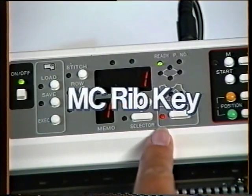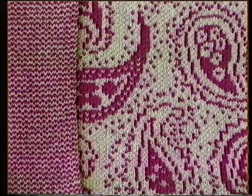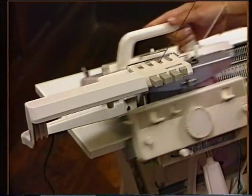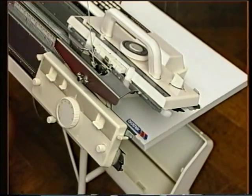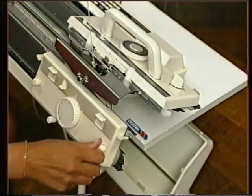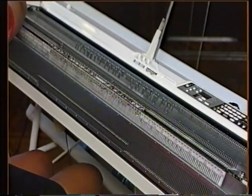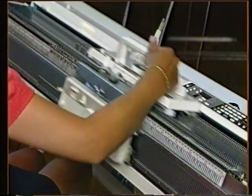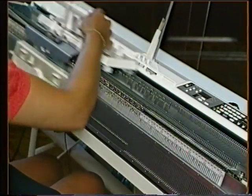The MC rib key is used in conjunction with a ribber and double bed colour changer to produce a floatless Fair Isle or double jacquard. Patterns normally have to be specially produced because you are knitting in slip stitch throughout, so each row is built up in layers of colour one at a time. But on the KH965, we can get the machine to convert all of our Fair Isle or motif type stitch patterns ready to knit double jacquard simply by pressing the MC rib key.